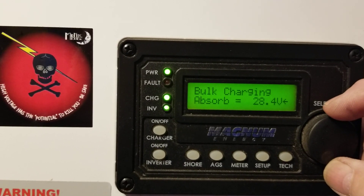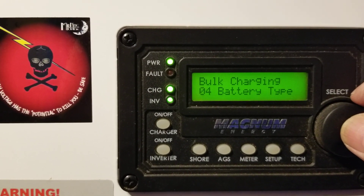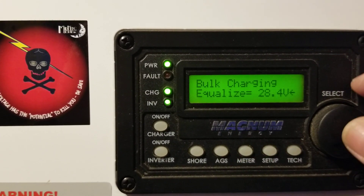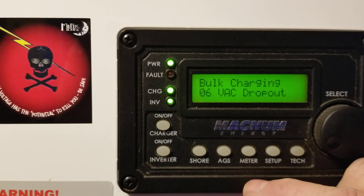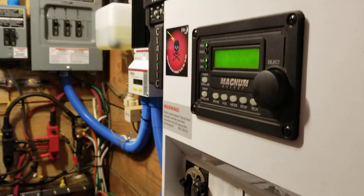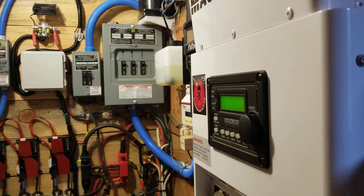Absorb voltage: 24.4. Float voltage: 24.4. Equalize: 28.4. And then the next setting is the charge rate, which you've seen, and then the VAC dropout. The beauty of these Magnum inverter chargers is you can put a really big generator on it or a really little generator on it and still charge your batteries. There's also a setting where you can have it pass through without charging the batteries.